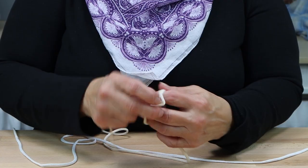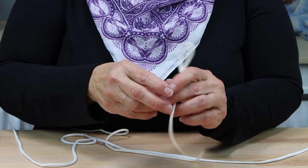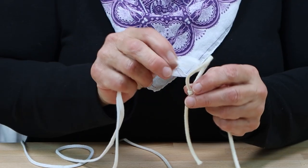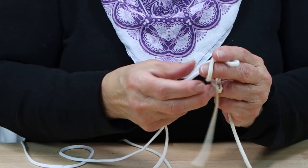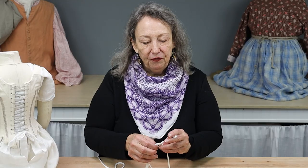To start, we'll make a loop with a slip knot. Once you've made your first loop you'll have a tail. This you'll pull up tight when you put your second loop through. This starts your first stitch.